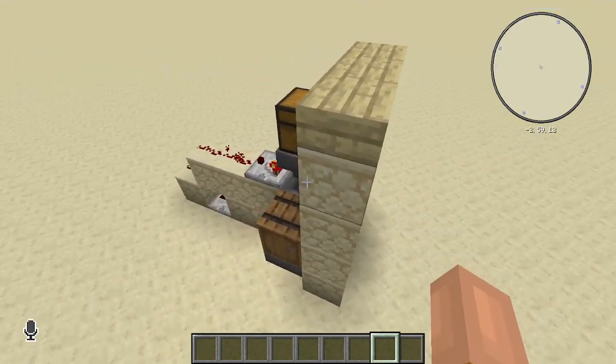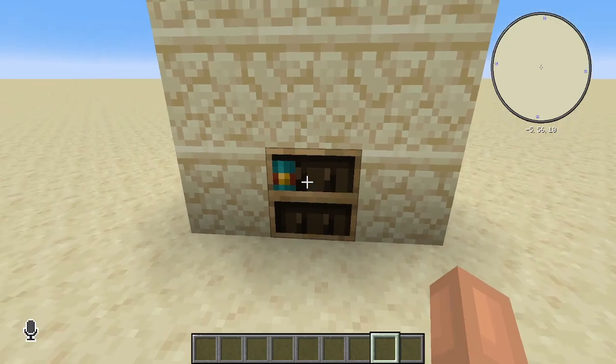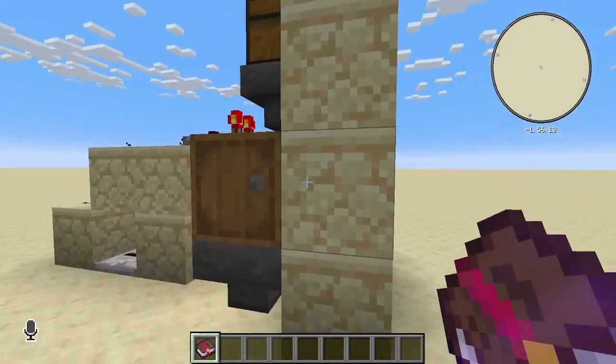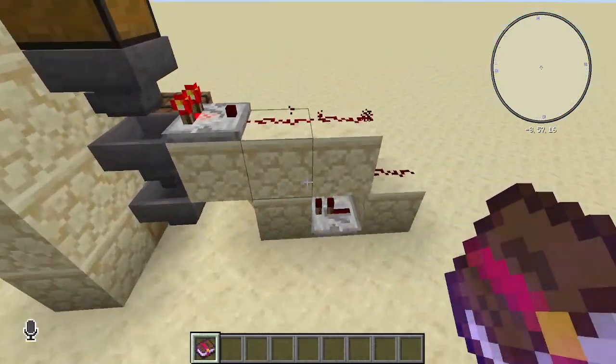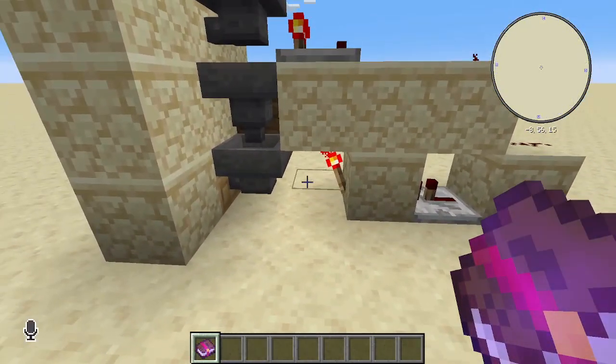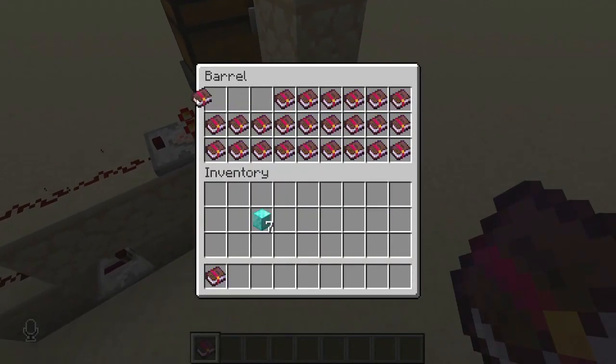I made a super simple book vending machine using the new chisel bookshelf. You make your simple impulse SV item sorter — pretty simple — with the books made in right here.